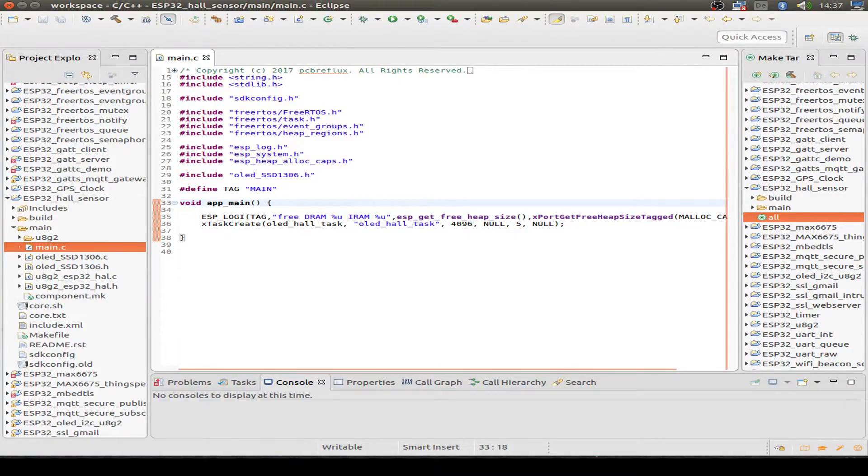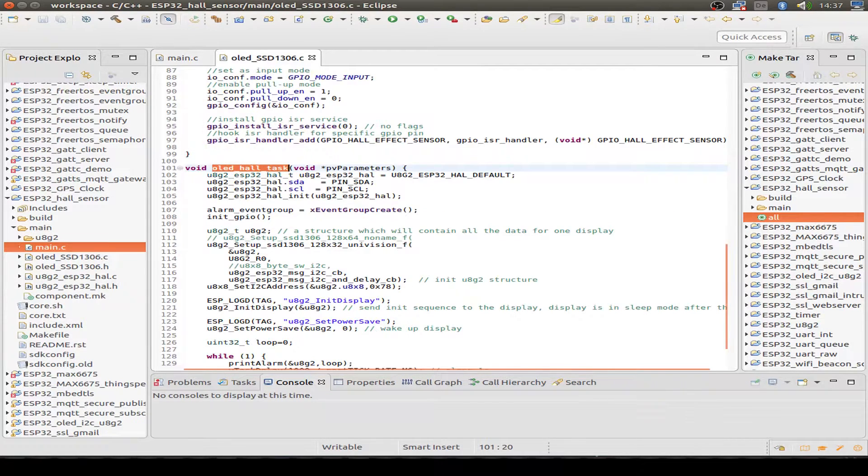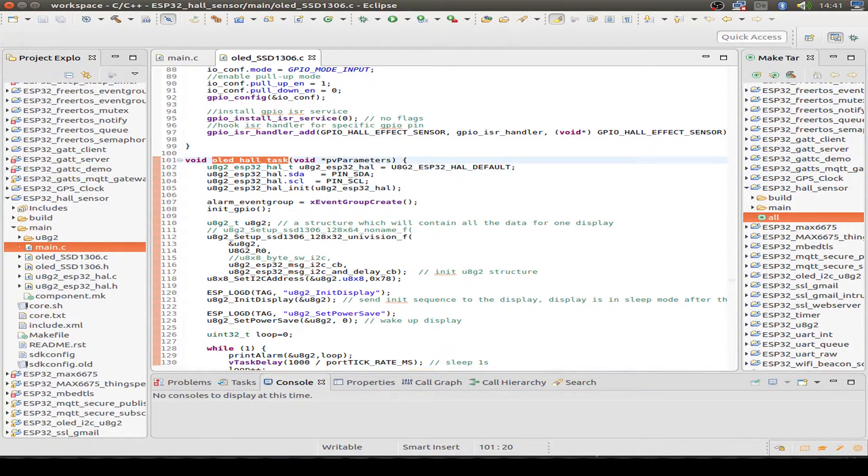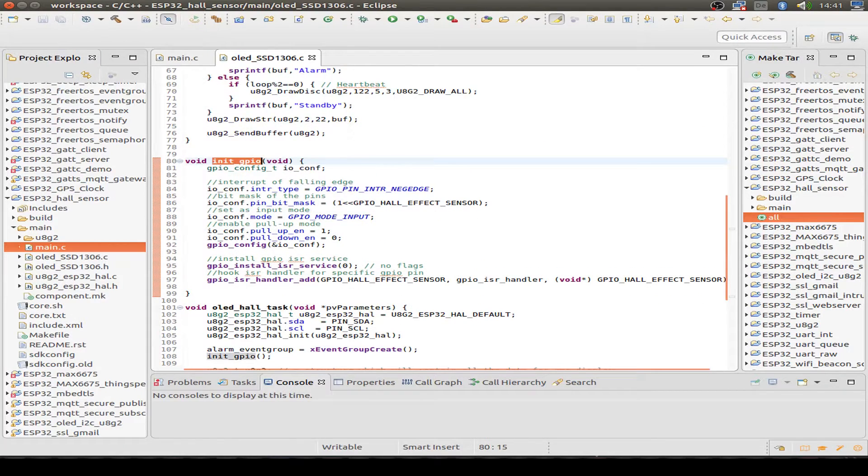Now let's have a brief look at the source code. In the main task there is only one task created, with an OLED display and the Hall Effect sensor load. We start by setting up the UHG library functions and setting the I2C pins. Then we create an event group — if you want to know what an event group is, please watch my previous video about event groups. It's just a bit group that we can set even in an interrupt. We continue with initializing the GPIO pins, which will trigger on a falling edge.